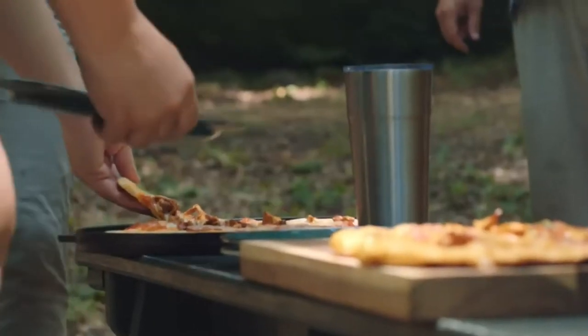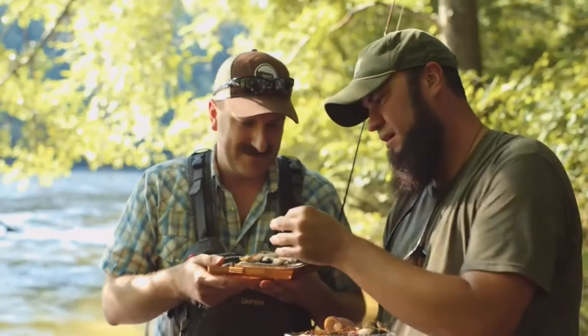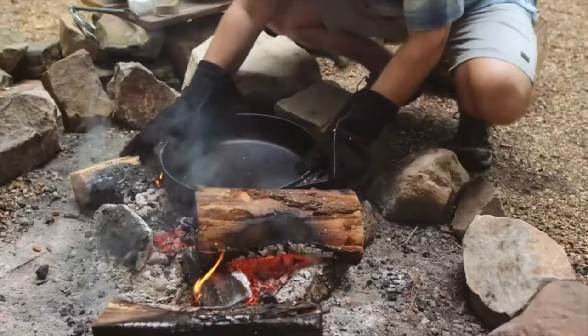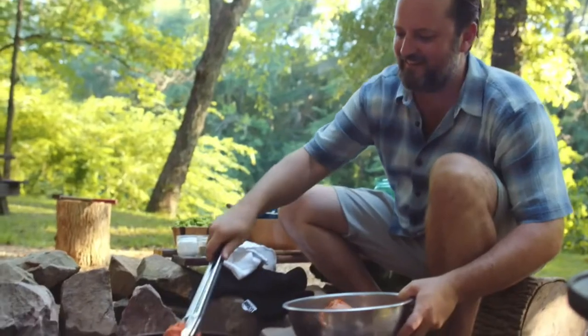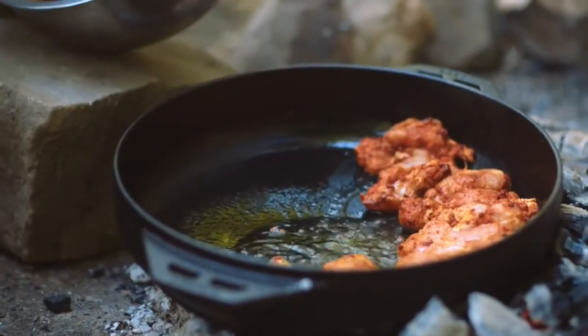Get it nice and crispy. Sometimes as a professional chef, cooking and that life gets pretty complicated, and it's nice to be outside and cook because it's hard to over-complicate dishes and food when you're cooking over an open fire. It's easy to keep it easy, which is really nice.